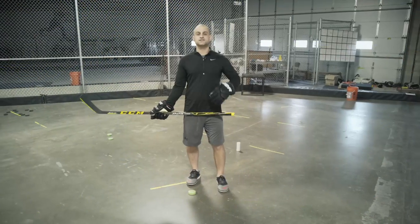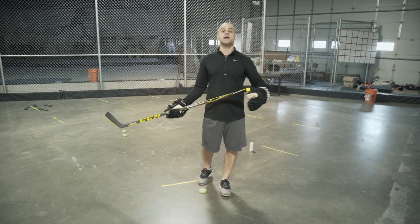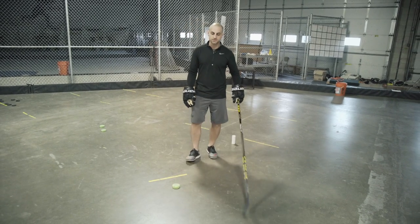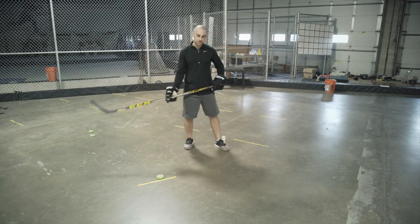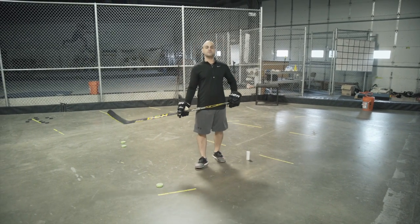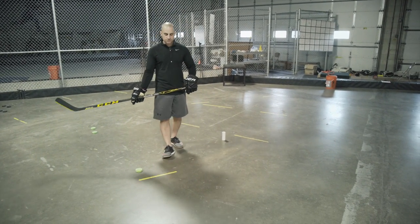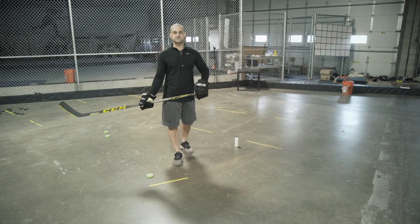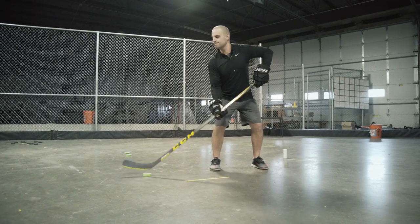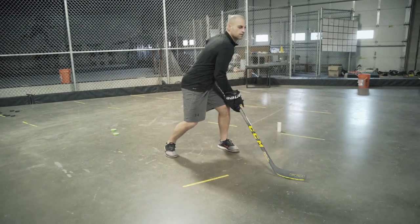It doesn't do you any good to become a good stick handler if you can't see the ice and make plays. The only way to see the ice and make plays is to have your head up. The whole idea behind having good hands is to handle the puck under pressure without having to stare down at it — just knowing you're going to control it so you can look up and make plays. A great way to practice that is to look up, close your eyes, and see how long you can stick handle the puck going through different drills with your eyes closed.